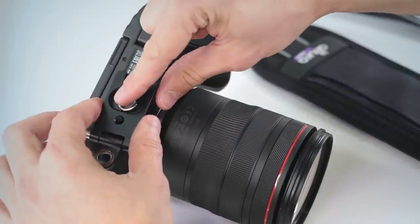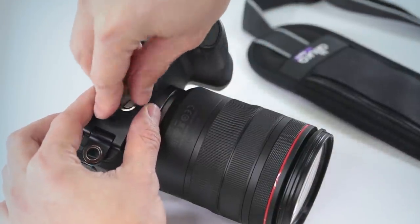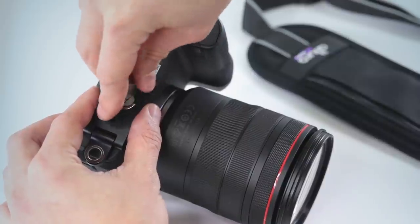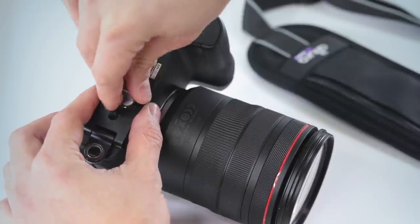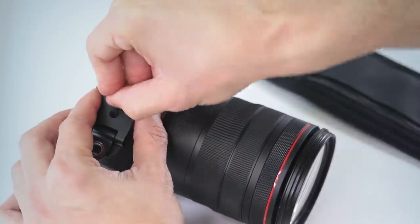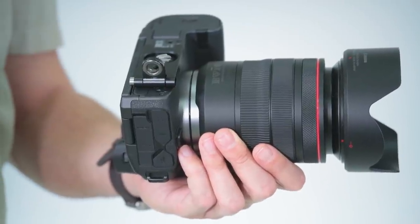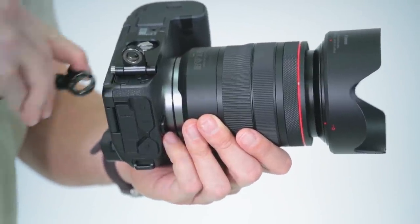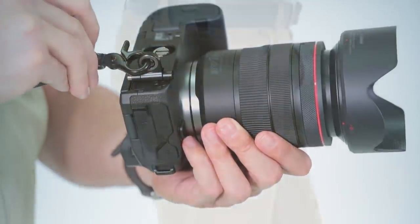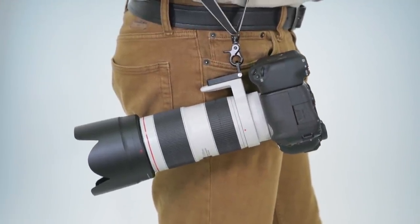Now attach the mounting plate to the bottom of the camera. Fit the mounting screw into the tripod threads and tighten with a coin, key, or tool, and make sure to re-tighten as needed while shooting. Now that you've secured the plate to the bottom of the camera, you're ready to connect the metal swivel hook from the strap to the mounting plate. Now the camera should rest on your hip in easy reach of your hand.